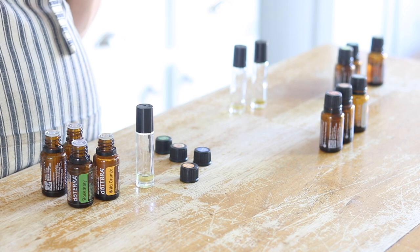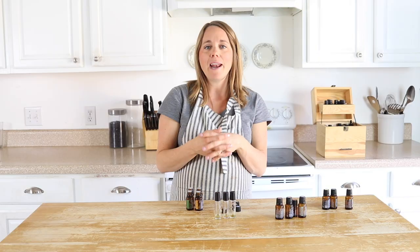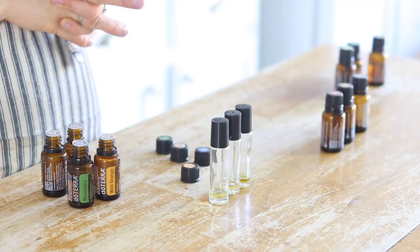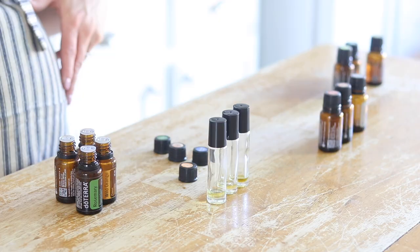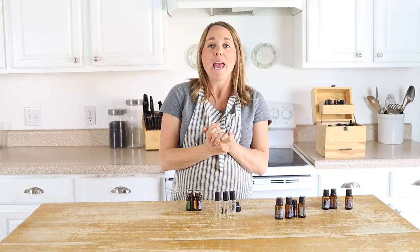So those are my three roller bottles that we'll be using a ton this time of year. We'll be using the immune support one pretty much daily. The other two I'll use as needed, though the energy blend is kind of my go-to all the time. I'm a mom of four, almost five — maybe by the time you watch this I'll have five, that's how close it is — so this is pretty much a daily blend as well.